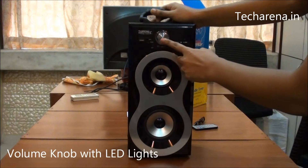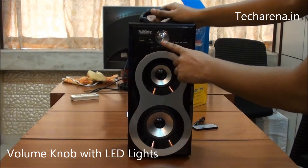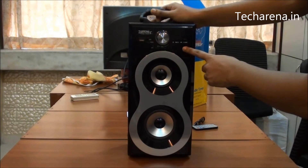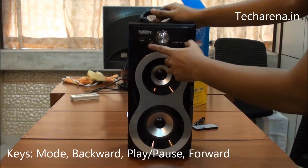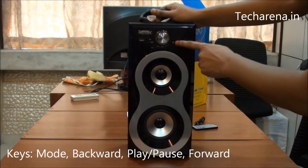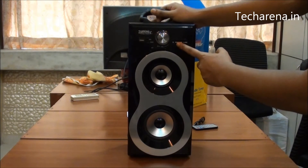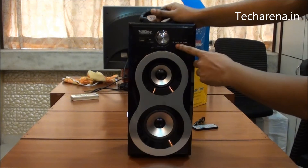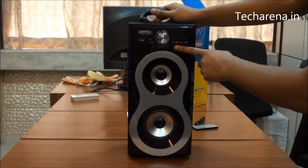At the center there is a flashy volume knob and it also has LED lighting. At the right we have all navigational keys, among which the first one is the mode key. Whenever you connect your mobile phone or memory card or a USB, you have to press this button to select it. Then comes the song changer key where you can go backward and forward, and at the center is the play/pause button. These two keys which are used for changing songs are also used for reducing and increasing the volume.